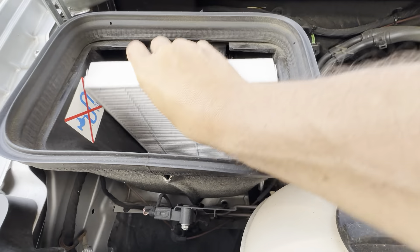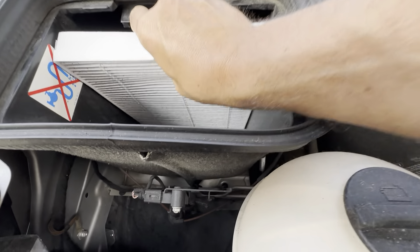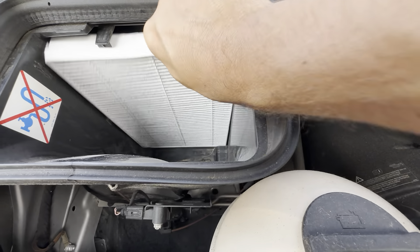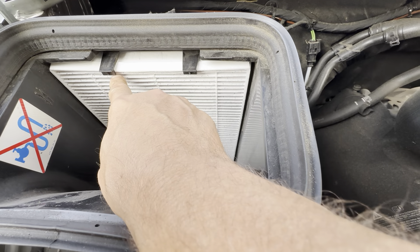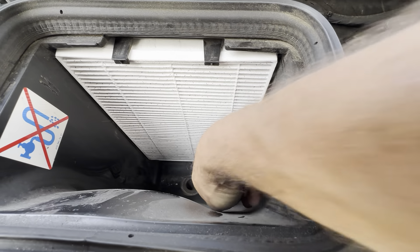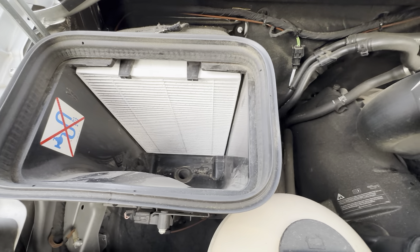We're just going to slide the new one in just like this. You can see it's just a really easy installation — it slots in right at the bottom here. There you go, it just sits in here just like this. You want to make sure that these plastic parts are right over the top, and in the bottom it just locks in place. It has this air duct that goes right up to the hood to suck the air in, and it's just going to keep the inside of the Sprinter van clean with air.